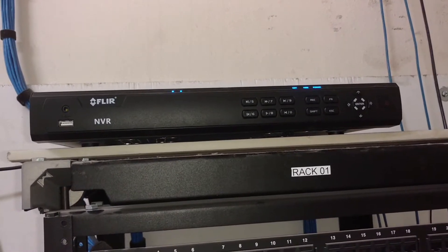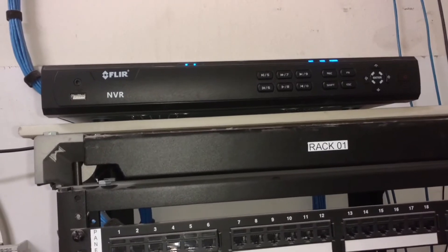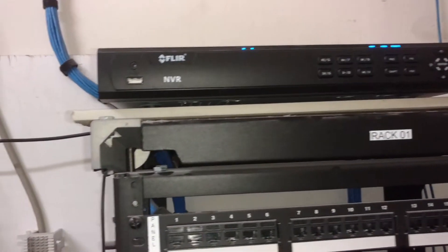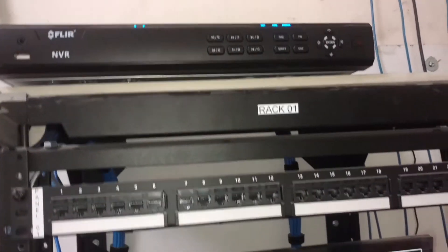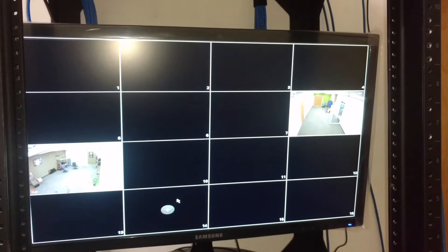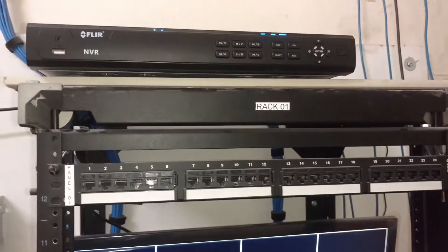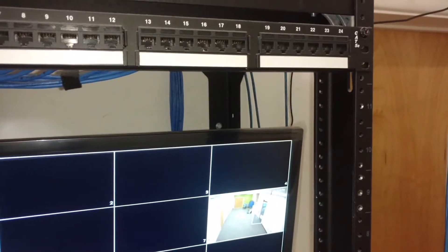That is the brain of the camera system. It has a DVR in it, a hard drive — whatever you want to call it. You can put a thumb drive in there, pull files off, or whatever. It can manage up to 16 cameras, as you can see. And this system is designed to run on Cat5. You get all these Cat5 connections here.